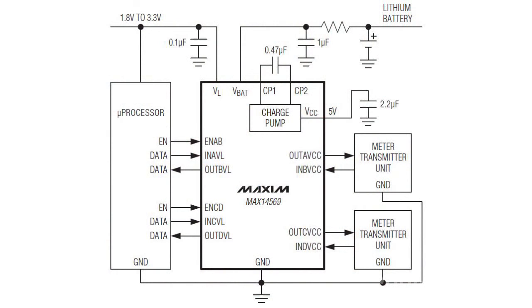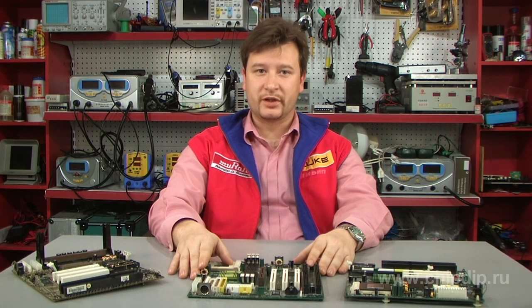The MAX14569 features a high-powered charge pump that boosts the voltage level at the VBAT battery input to a supply level of 5V. The built-in charge pump simplifies circuit layout, reduces the range of required components, and lowers manufacturing cost.